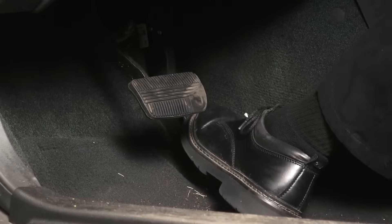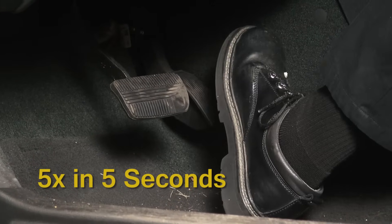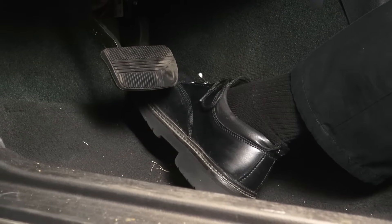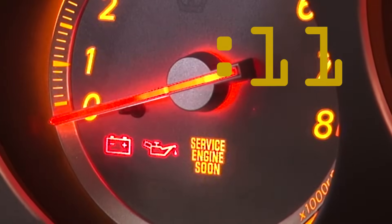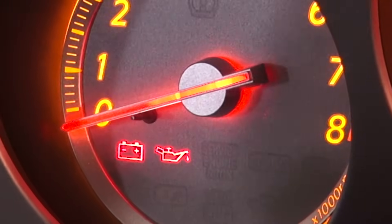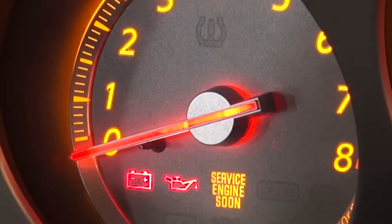Next, fully depress and release the accelerator pedal five times within five seconds. Wait seven seconds, then fully depress and hold the accelerator pedal. After approximately 11 seconds, the malfunction indicator light will switch from steady to blinking. Approximately nine seconds later, the light changes from blinking to steady once again.